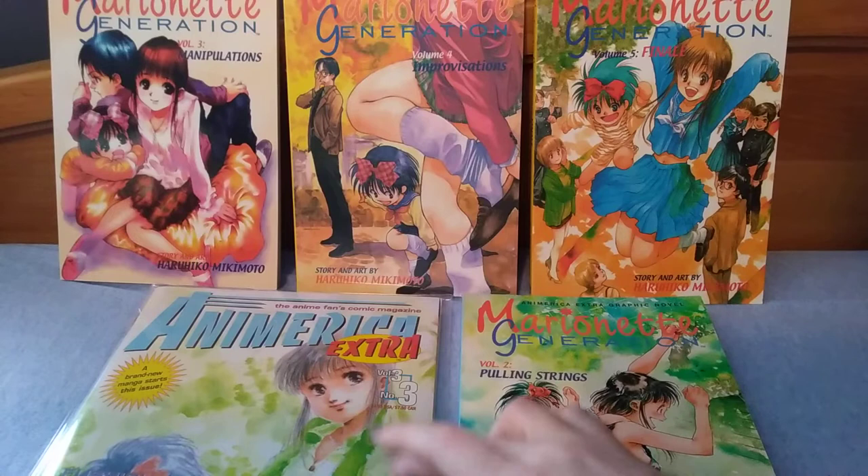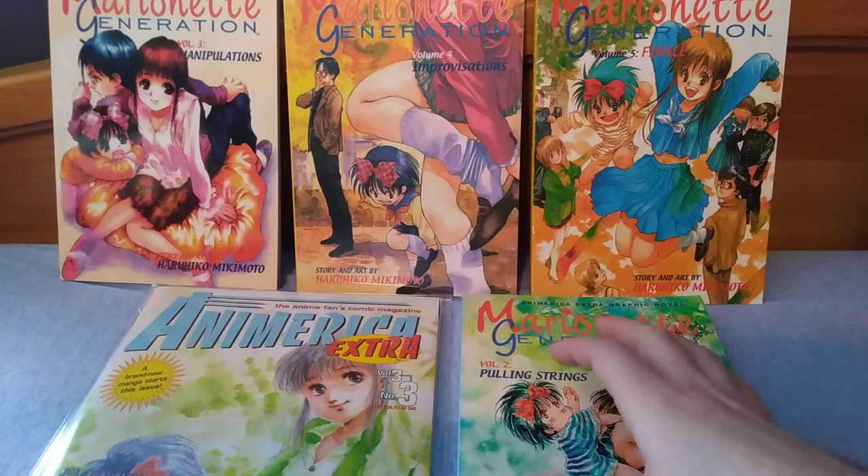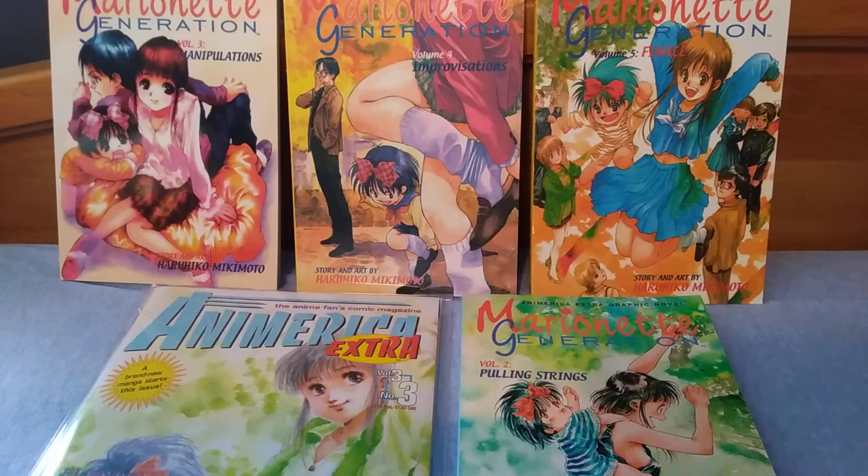Technically I'm missing a few chapters worth of the first volume because I didn't have all of the An America Extra issues that encompassed volume one, but this is such an episodic series that it really doesn't matter. I got the very beginning few chapters, I'm missing a couple other chapters of volume one, and then I had the rest of the series, so I got the gist of what happened.